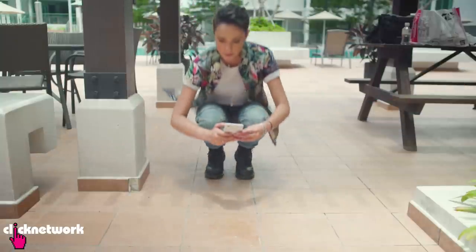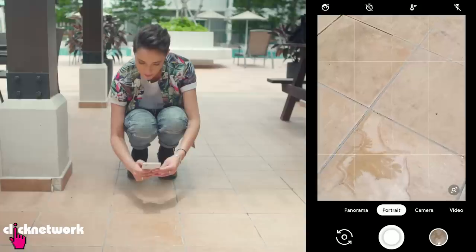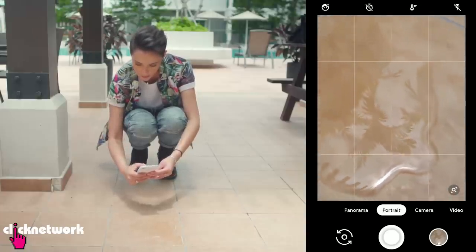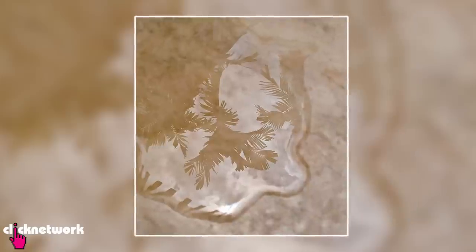Did you know that you can use portrait mode on your phone to make your non-portrait photos look even better? For example, when you're shooting a puddle, try using portrait mode to make that perspective really pop.